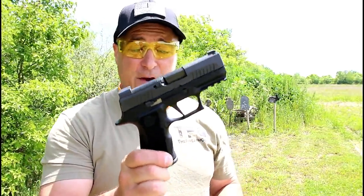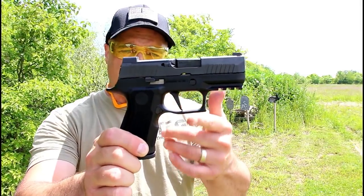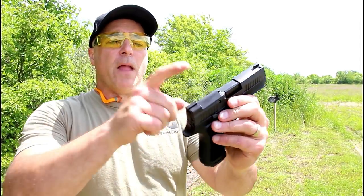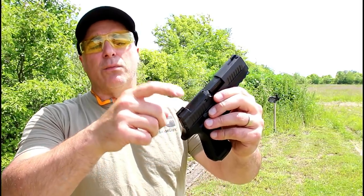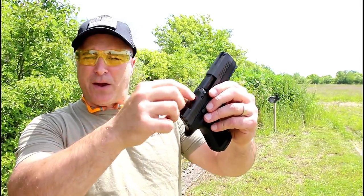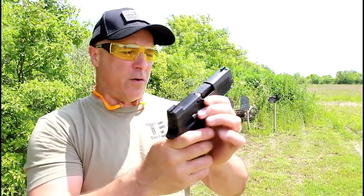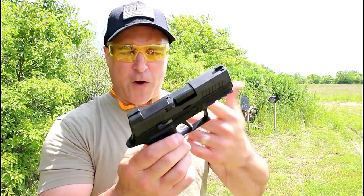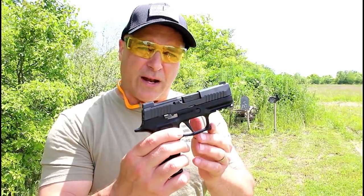This is a very hot item for 2019. The flat face trigger is nice, the reset is nice, and that sight picture is very sharp. The optic plate is actually removed from inside rather than having screws on top — you have to do it from underneath. It's a modular gun with different frames, and I'm sure frame colors will be available.